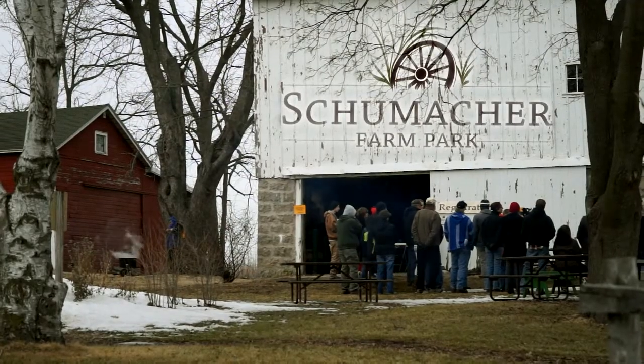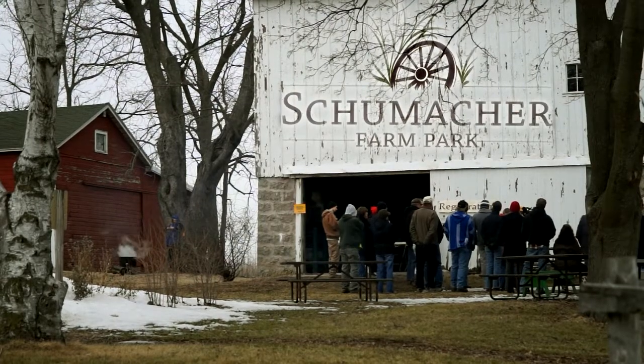I'm Mary Binkley. I am a local Wanakee person. I'm out here at Schumacher Farm and my job today is to show people how to make maple syrup.